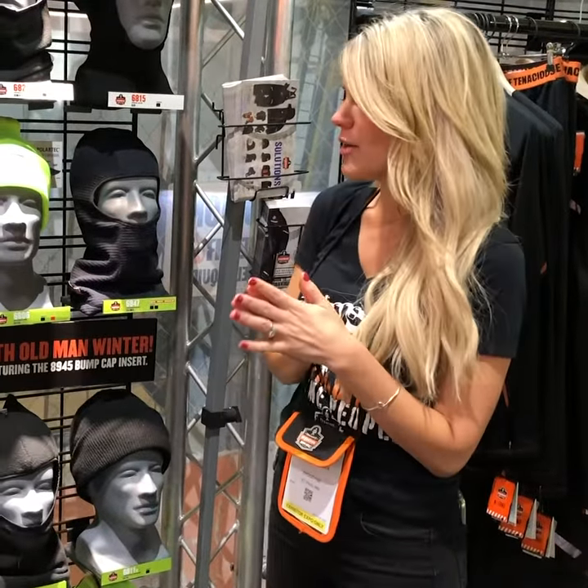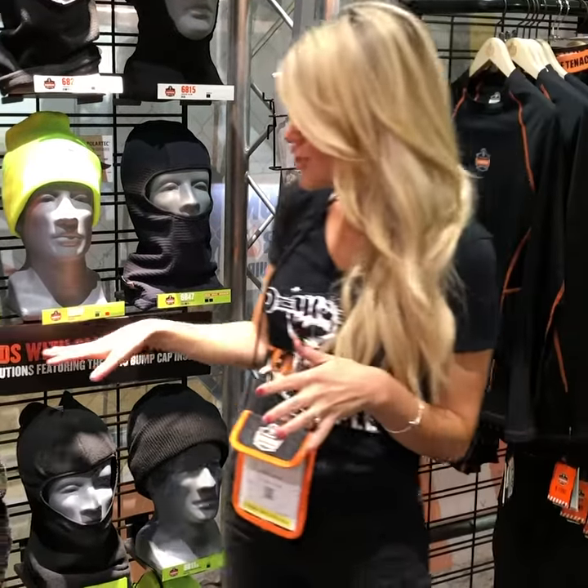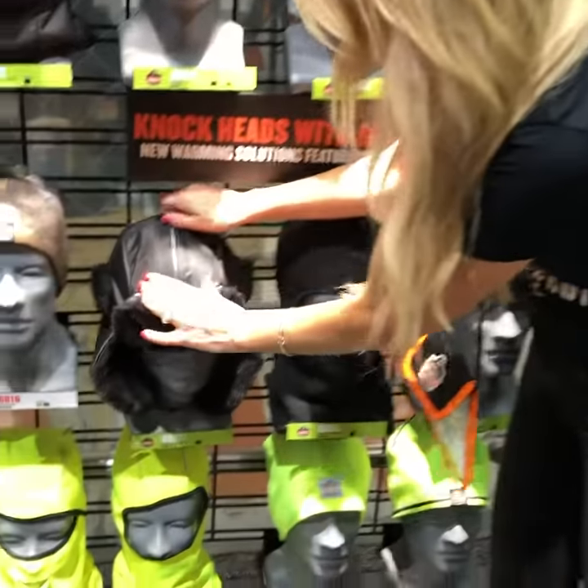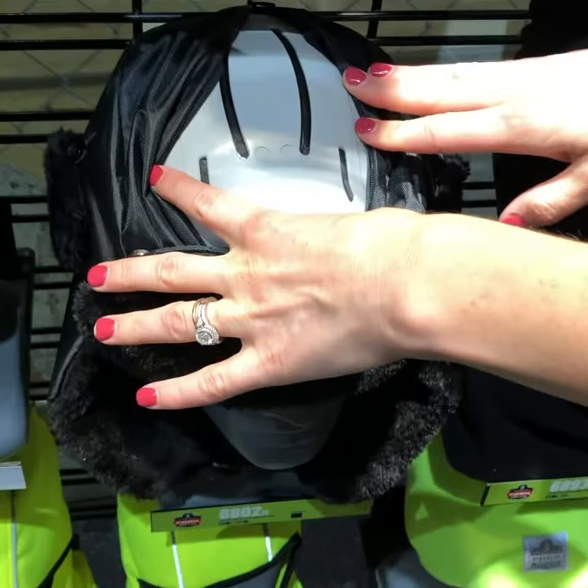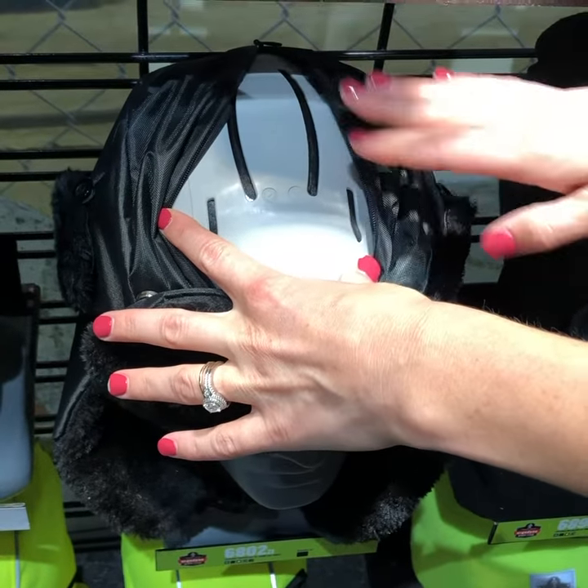So now I want to talk to you about some new additions we have in our thermal line that are compatible with our universal bump cap inserts. Last year we launched a trapper hat that has a zipper on the top that allows you to insert our 8945 universal bump cap inserts.